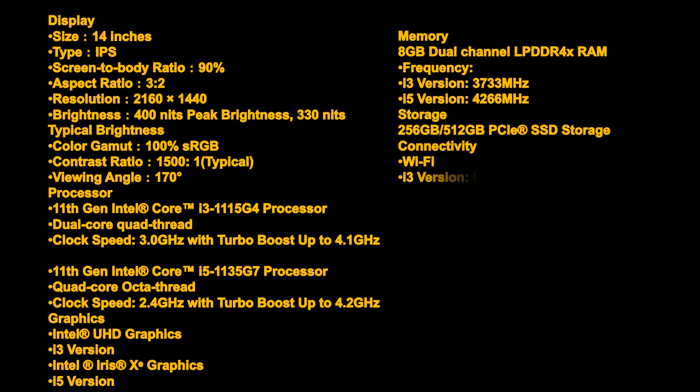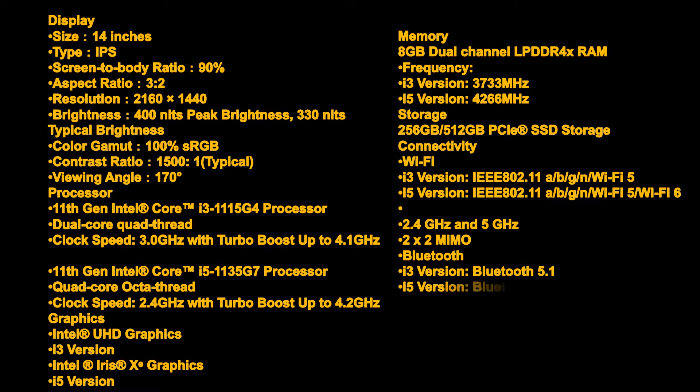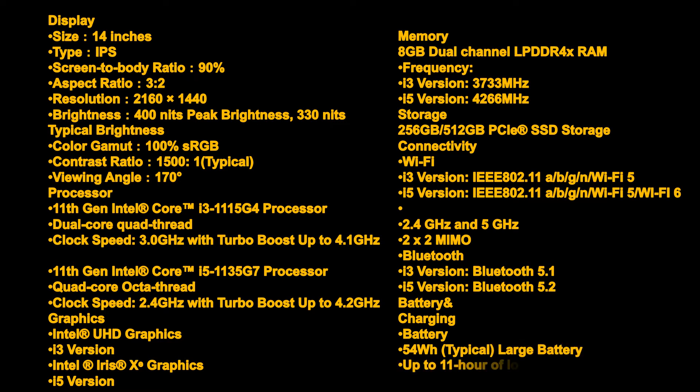Storage: 256GB or 512GB PCIe SSD. Connectivity: Wi-Fi — i3 version: IEEE 802.11 a/b/g/n, Wi-Fi 5; i5 version: Wi-Fi 6, 2.4 GHz and 5 GHz, 2×2 MIMO. Bluetooth: i3 version Bluetooth 5.1.